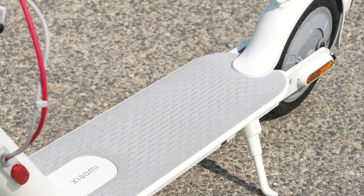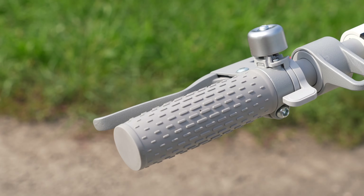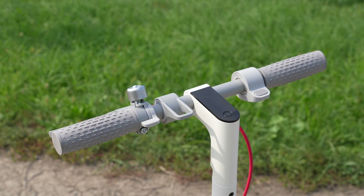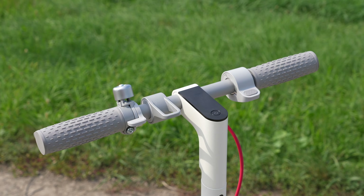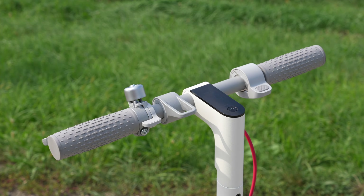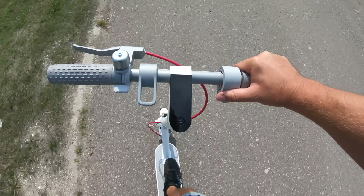The handlebars are rubberized so they grip well and feel secure. Interestingly, on the right side of the handlebars there is a small throttle, and when you fold the roller down there is a display angle where you can see your speed and current mode — there is a normal and a sport mode, with maximum speeds of 6, 15, and 25 km/h.